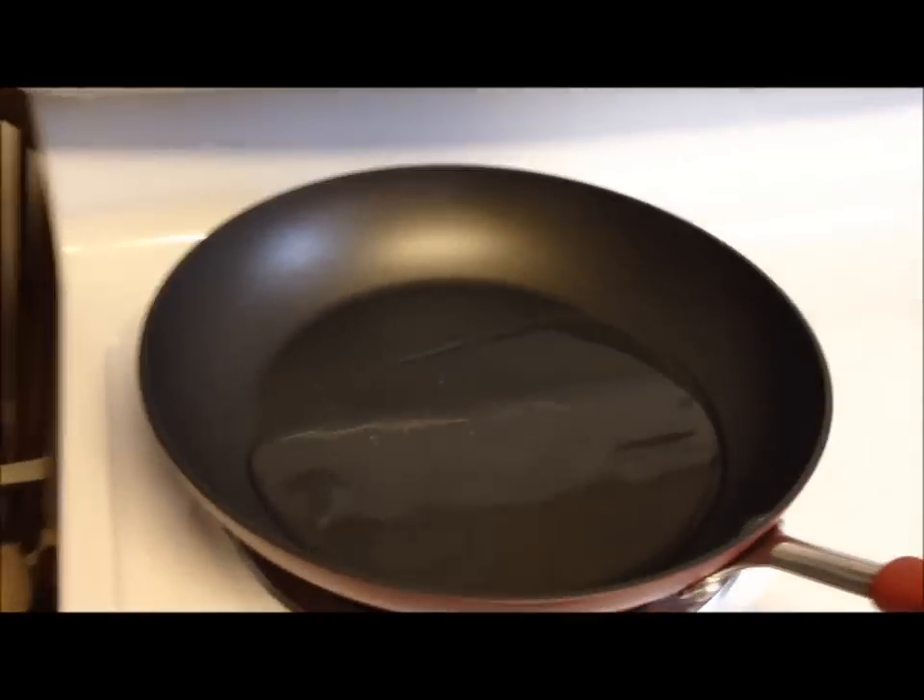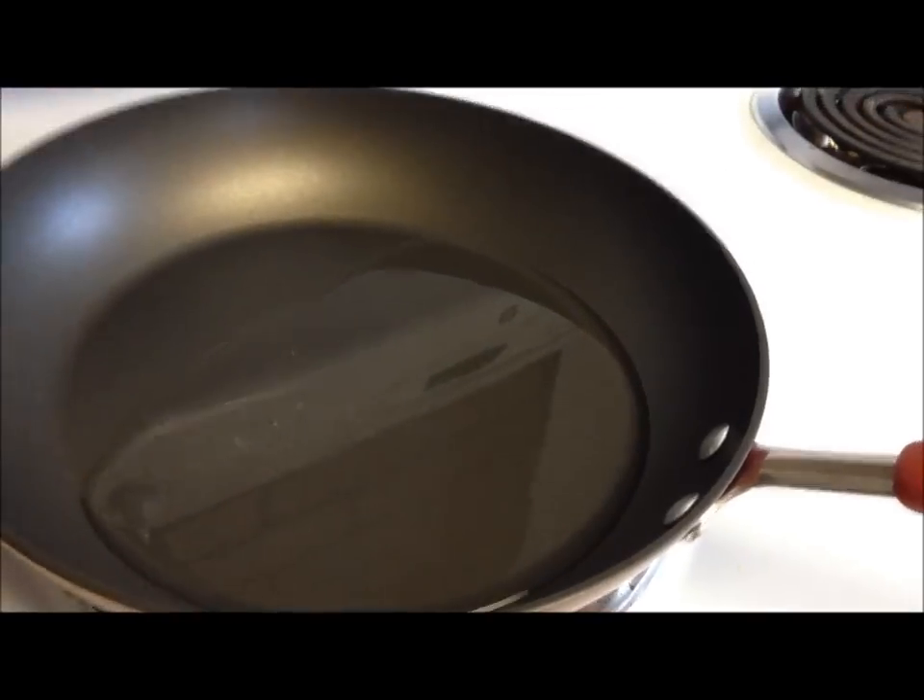They're 270 calories each. What you do is you get a pan and put about two thirds of a cup of water — just enough to cover the bottom — and you put one of these in there and let the water boil. You've got six minutes per side, then you flip it over and do another six minutes.